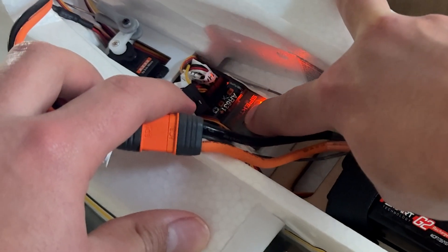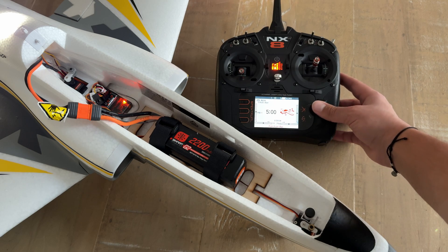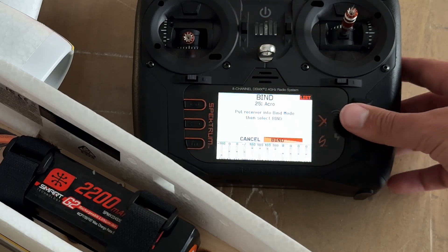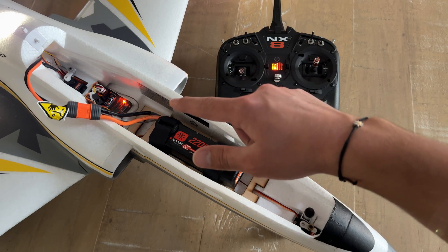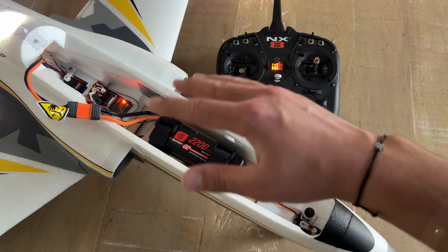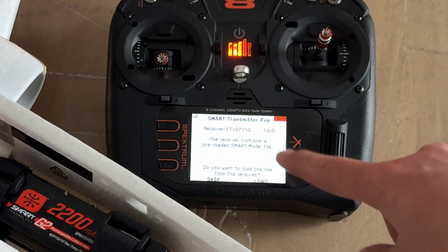Press the button to initiate bind mode — you can see the orange LED is flashing. Now go over to the transmitter, select the scroll wheel to go to the function list, and go down to bind. Hit 'Yes' and 'Bind' one more time, and we are now binding the transmitter to the receiver. The Viper 64mm is now bound to the transmitter — it just cycled its servos. On the transmitter, it's auto-configuring and soon you'll see a prompt about the smart transmitter file.